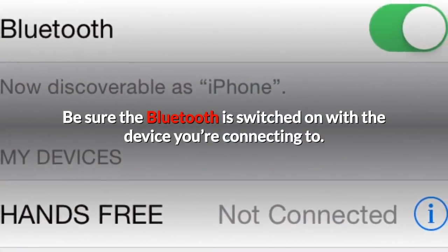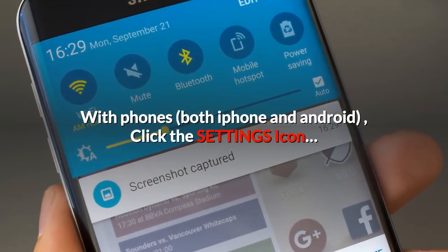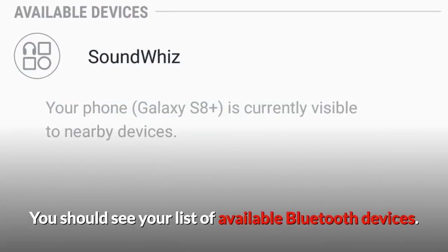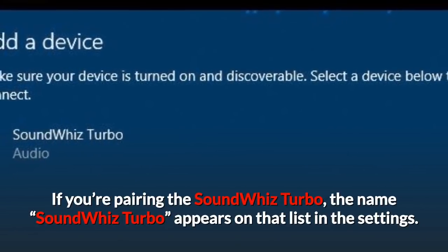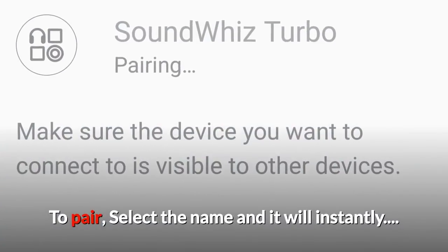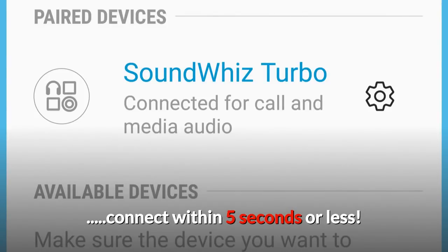Be sure the Bluetooth is switched on with the device you're connecting to. With phones — both iPhone and Android — click the Settings icon. You should see your list of available Bluetooth devices. If you're pairing with the SoundWiz Turbo, the name SoundWiz Turbo appears on that list in the settings. To pair, select the name and it will instantly connect within 5 seconds or less.